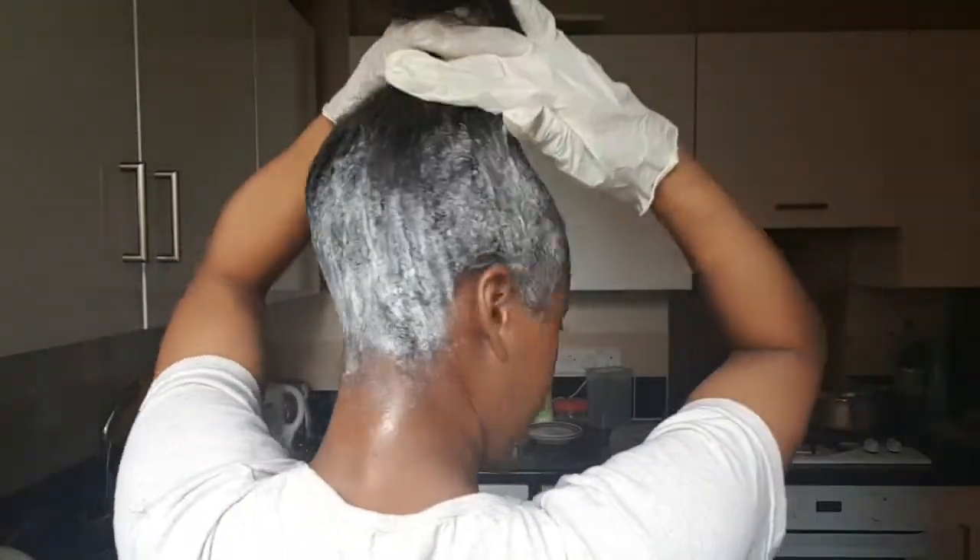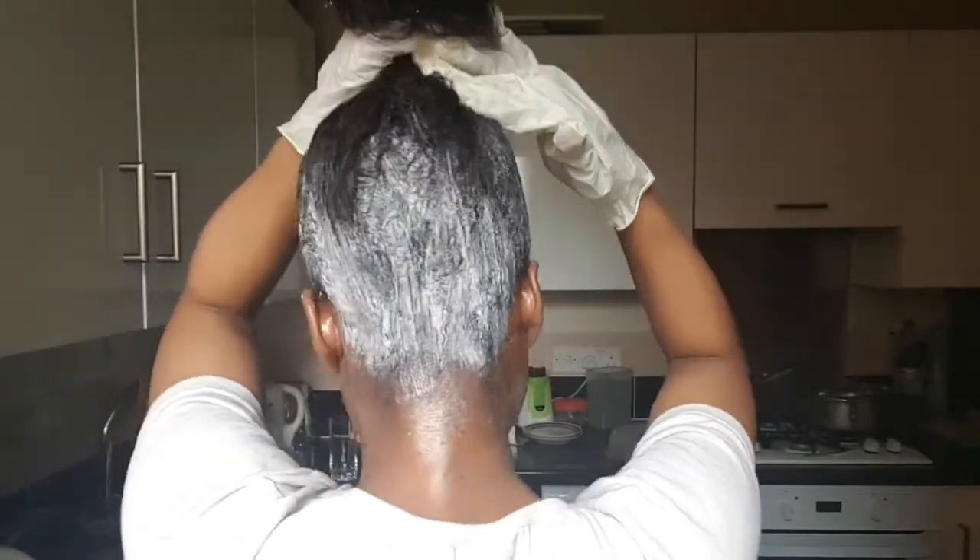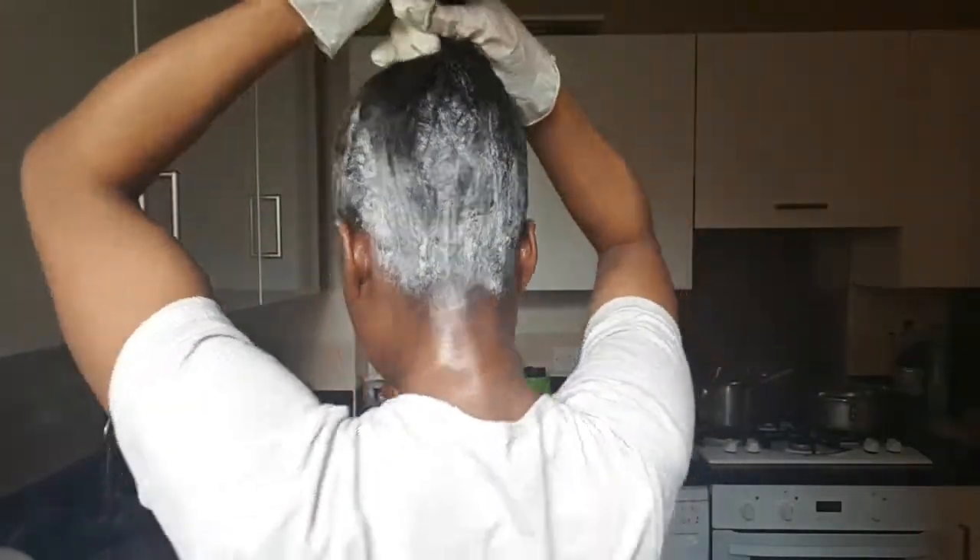From the back as well, I've gotten as far down as I can without getting it onto my neck. If you find that you've got relaxer on your ear or on your neck, just wipe it off. You've got the Vaseline to protect your skin and your scalp anyway, so you should be fine.